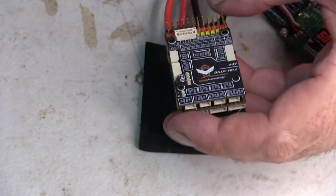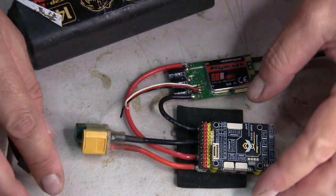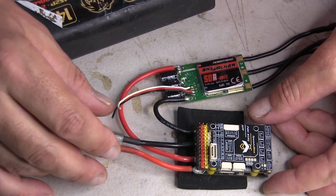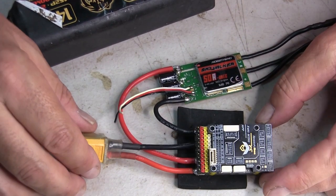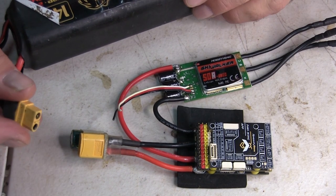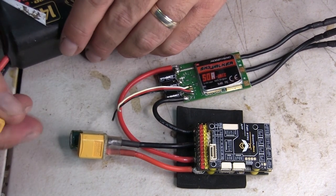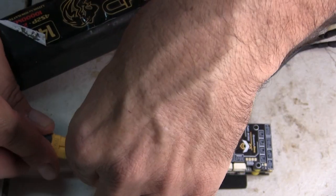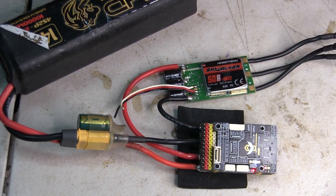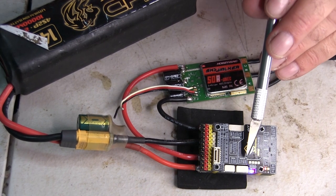I think what I might do now is power this up for the first time. I should have a smoke stopper but I don't have one. I've checked over everything — if you don't have a smoke stopper, just triple check everything. I don't see any reason why I would get smoke. Under close inspection I can't see any issue.